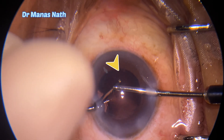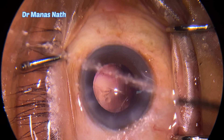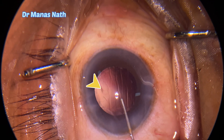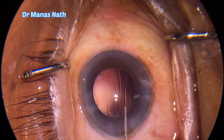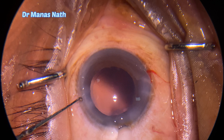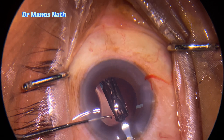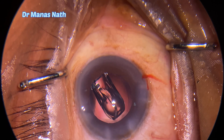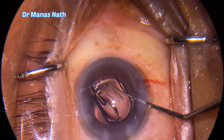A few threads of cortex were there on the posterior capsule; they are also being removed. The remaining cortex is removed with the help of a hydrojet, chamber formed with viscoelastics, and a foldable single-piece IOL is placed within the capsular bag. You can see the slow unfolding of the IOL.